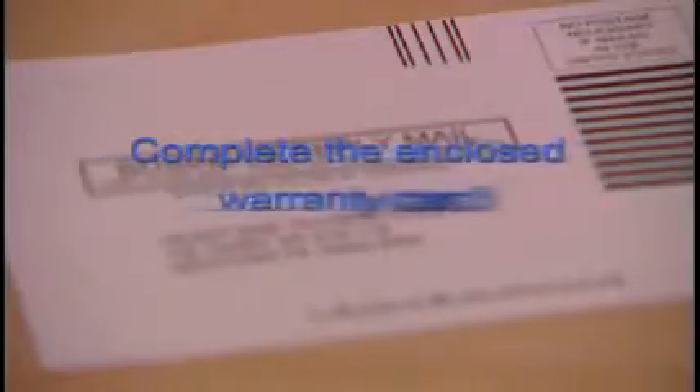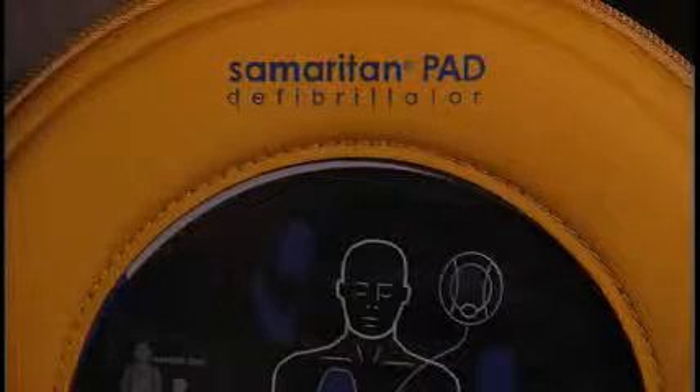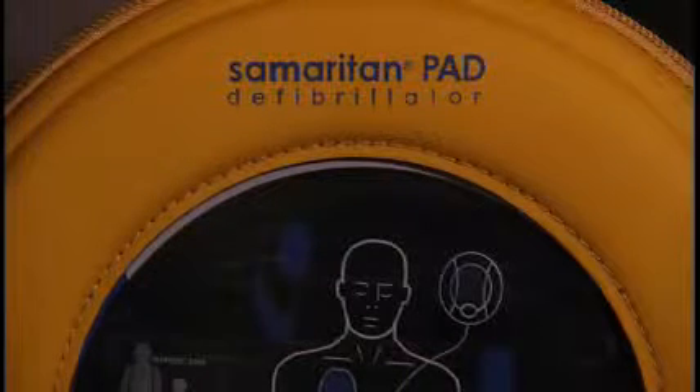Be sure to complete the enclosed warranty card and mail it in to Heart Sign to activate the warranty. Periodically check the status light indicator and ensure it is flashing green.